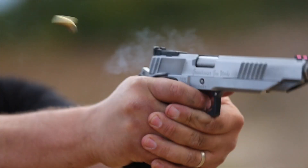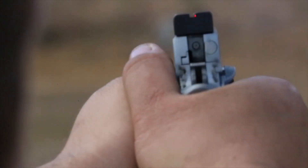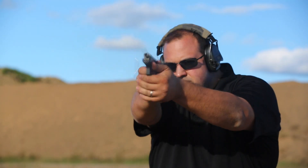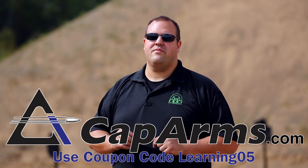Hey Shooters, if you're looking for high quality pistol and rifle ammunition for your carry, competition, or practice needs, look no further than CapArms.com. Manufactured right here in the United States, it is very high quality ammunition that is extremely accurate, reliable, and dependable. Check out their webpage, CapArms.com, for more information.